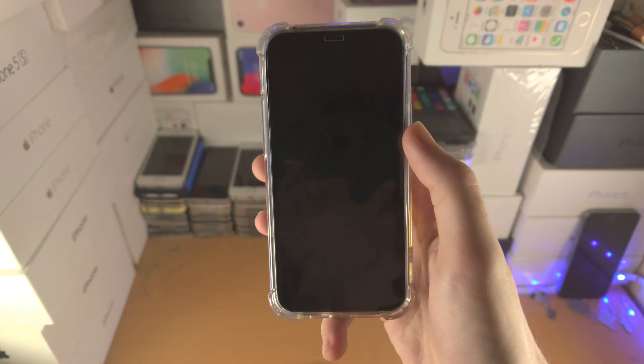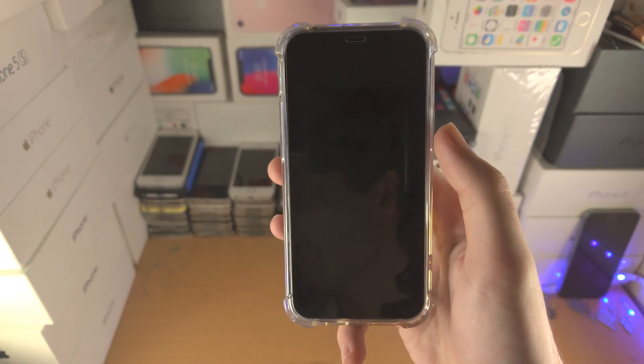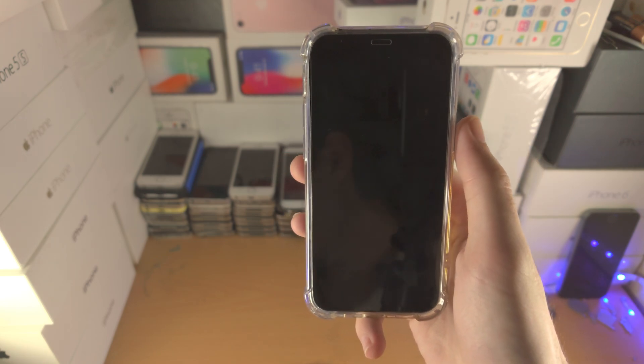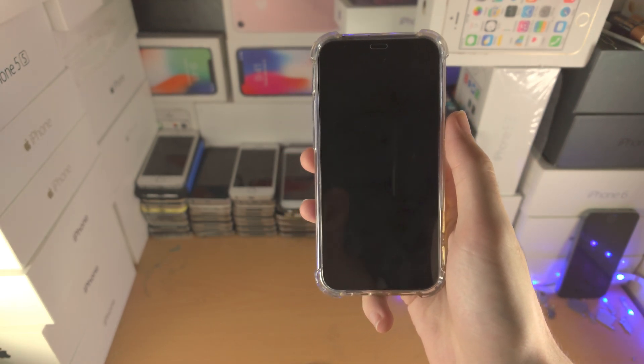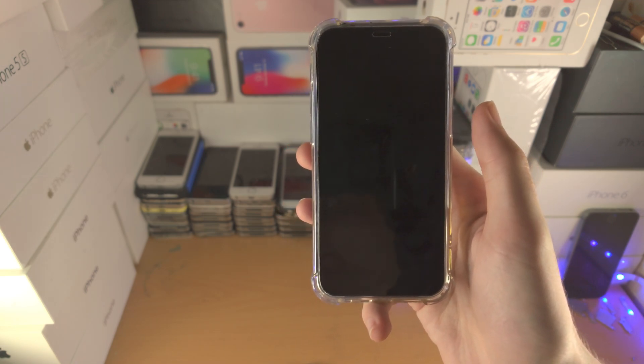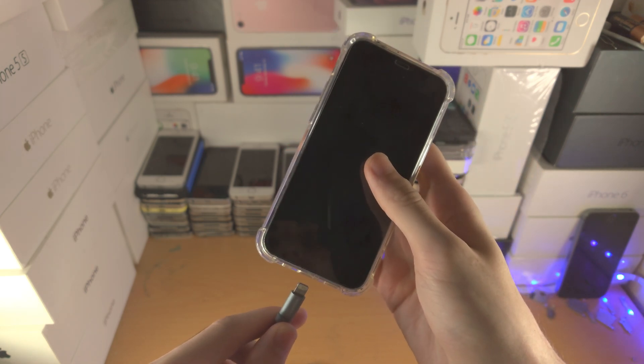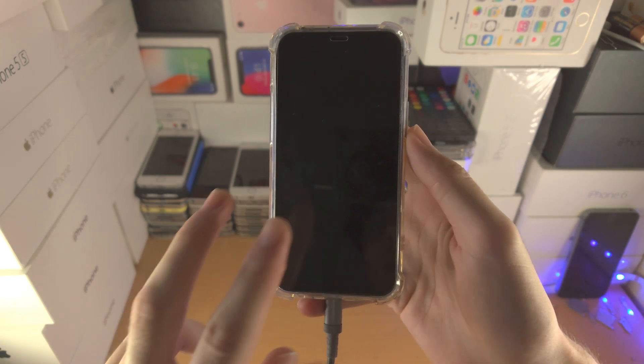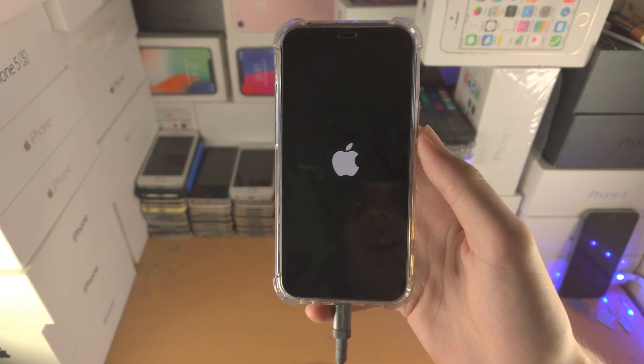Once the iPhone is turned off, if your power button is working you can just press and hold the power button to turn your iPhone back on. Or, if your power button isn't working either, just connect your iPhone to the charger, give it a couple of seconds, and the iPhone should turn itself back on.